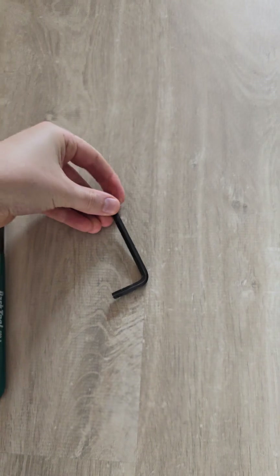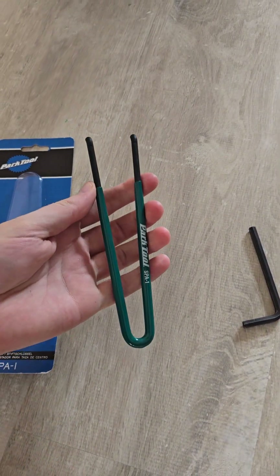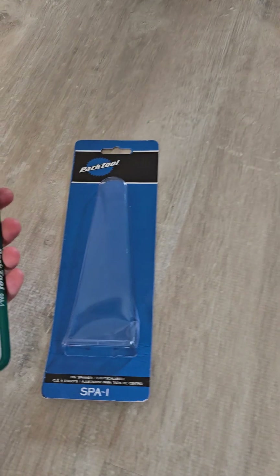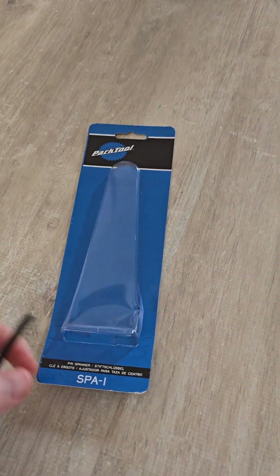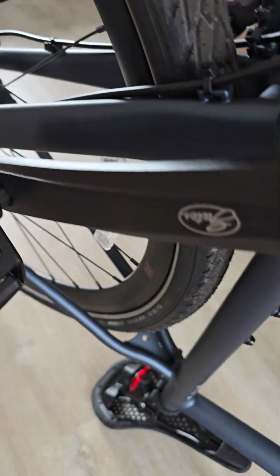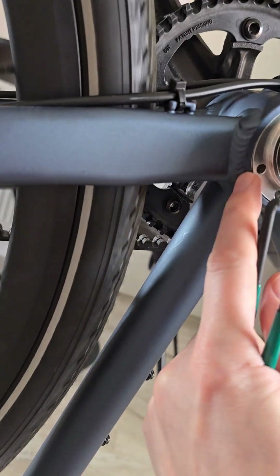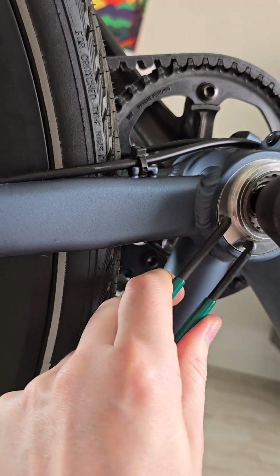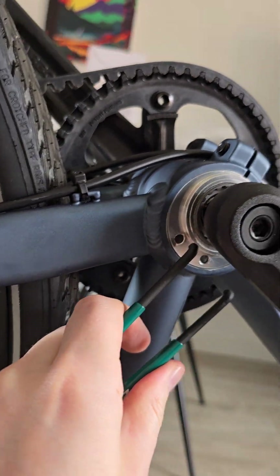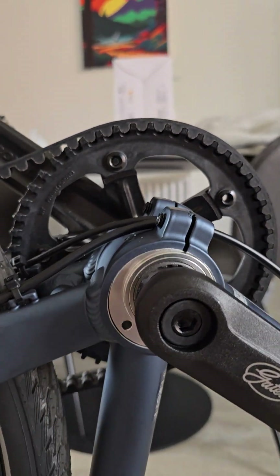To do it, you'll need a 6mm Allen key and some sort of tool like this — this is a Park Tool SPA1. It fits into these little holes here like this, and that means you can twist this silver piece clockwise or anti-clockwise to tighten or loosen the belt.